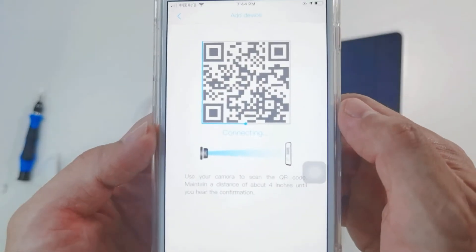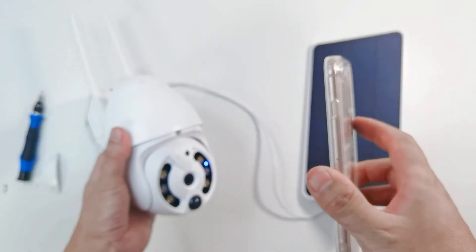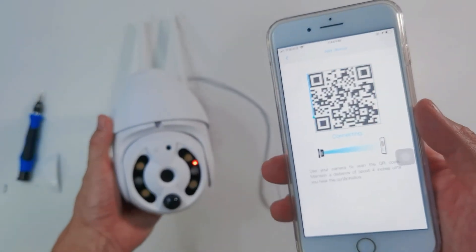Please do not connect. Use your camera to scan the QR code. Maintain a distance of about a few minutes until you hear the confirmation.